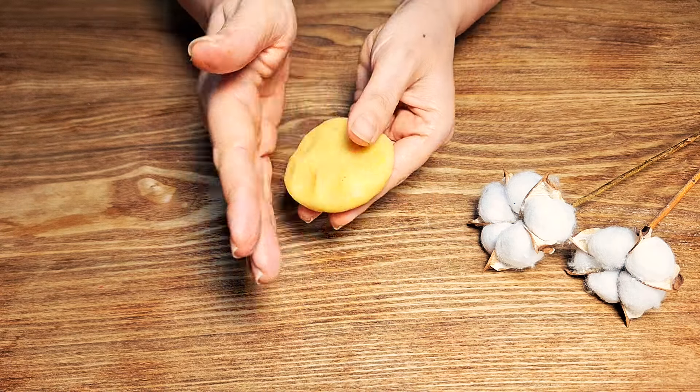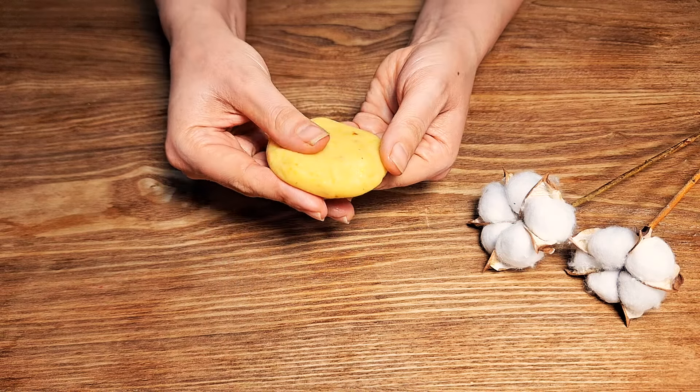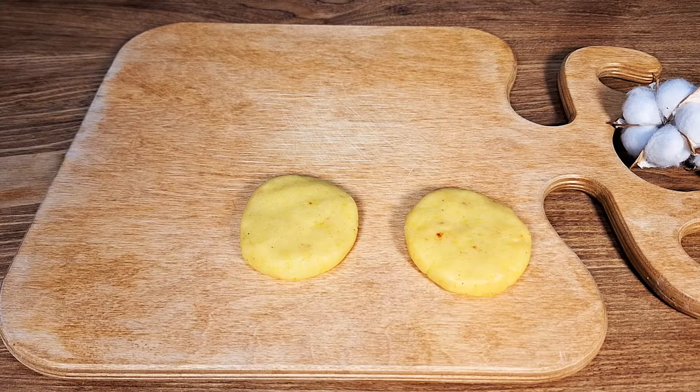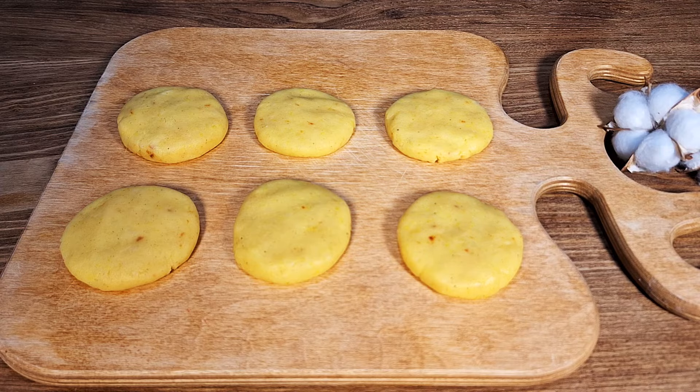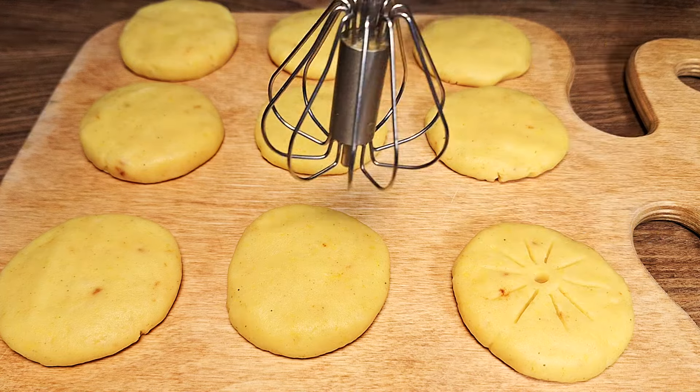After the potatoes are soft and cooked, drain them in a colander. Now add paprika powder, garlic powder, oregano, a pinch of salt, and cornstarch to the potatoes. Mash the potatoes well with a fork and mix them well with these spices.